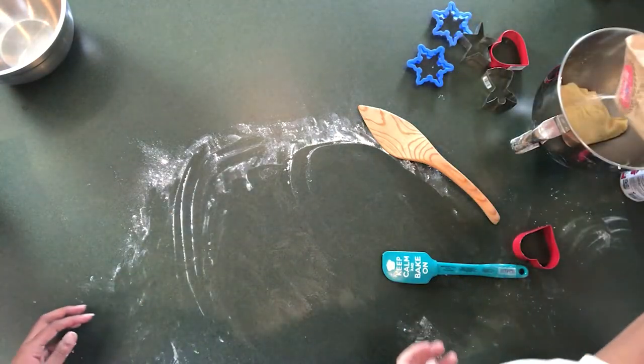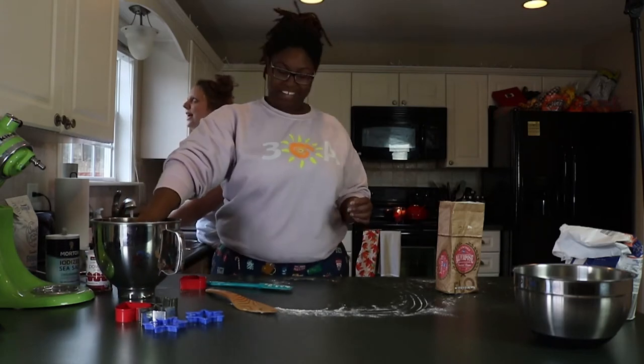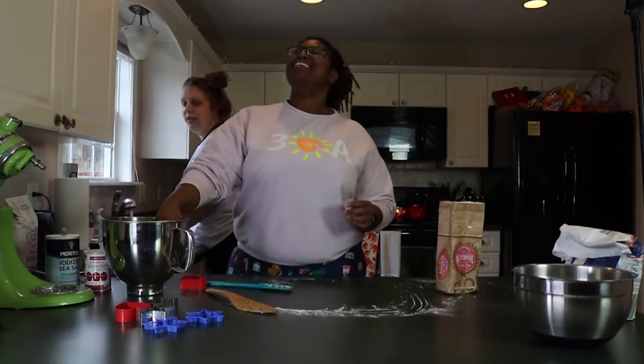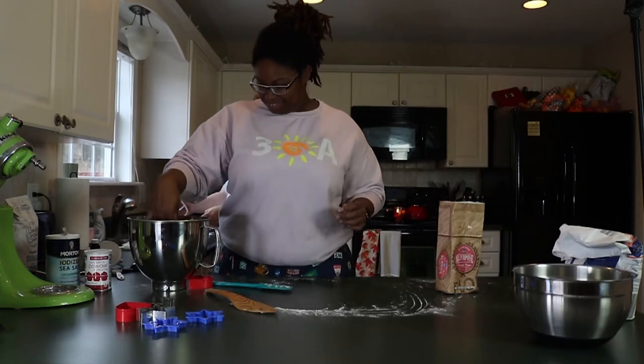We're just going to pour the rest of that in there. I feel like it said 30 cookies — that's one thing I remember, 30 cookies. I feel like we need more flour, a little more salt. We have bad memories. Well, it's because somebody kept asking me all the questions.